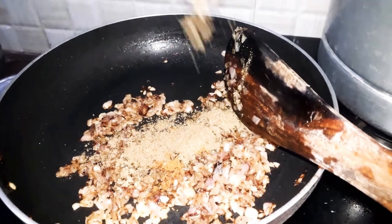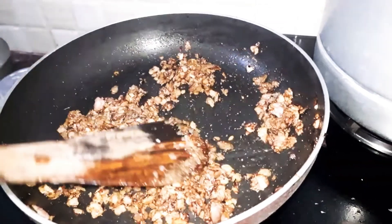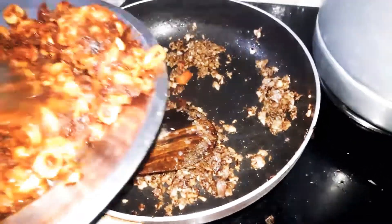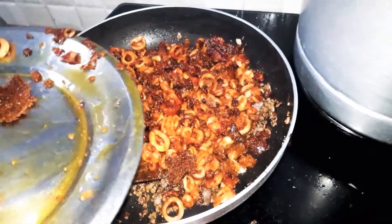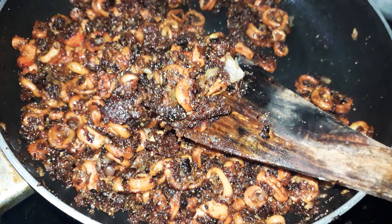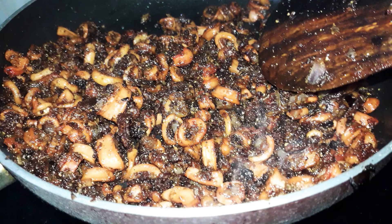Let's mix it all together. It's very ready and very crispy.